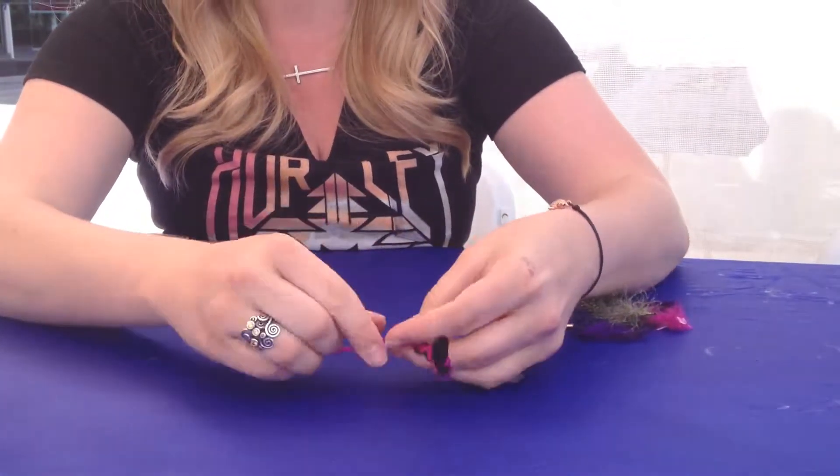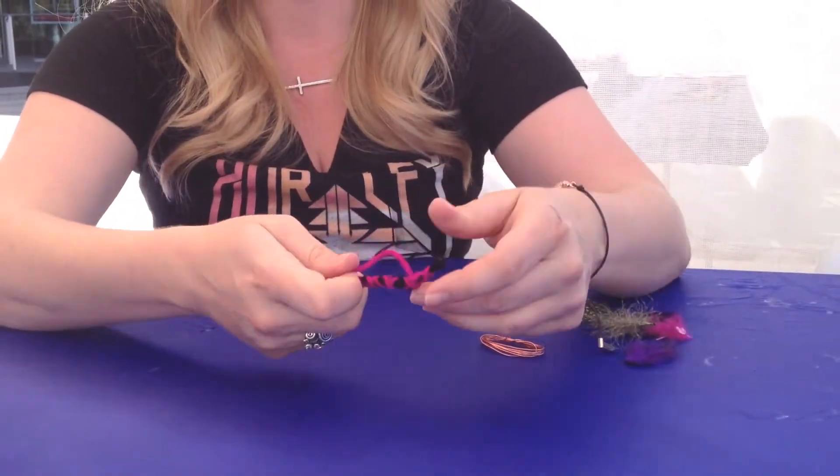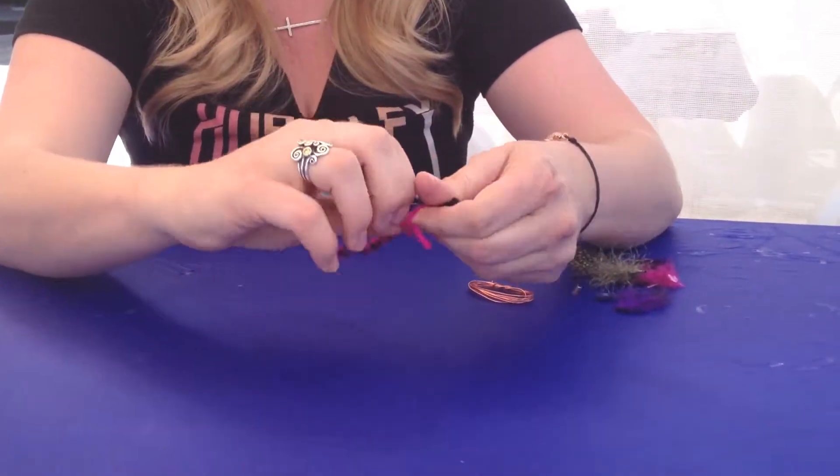Tie the loop through the body just like that, and then you'll do it one more time — place your thumb here, wrap the yarn around, and then you're going to pull it through.